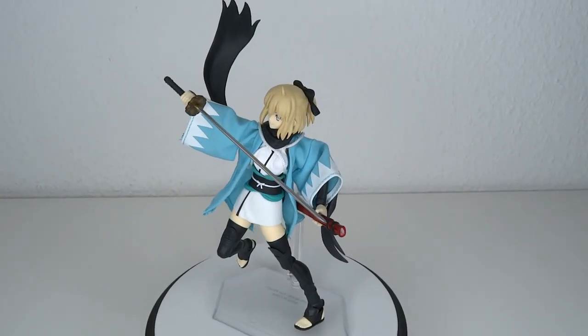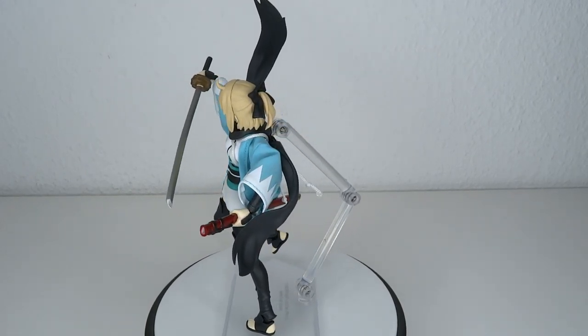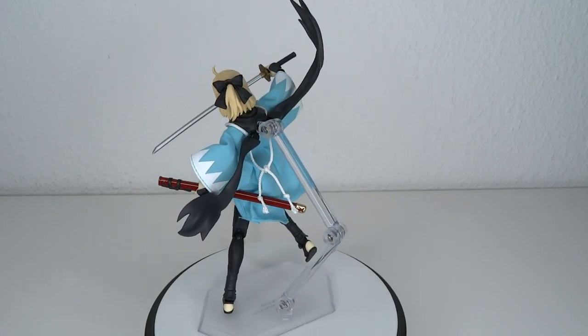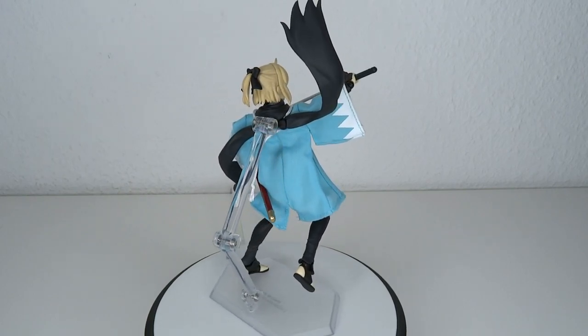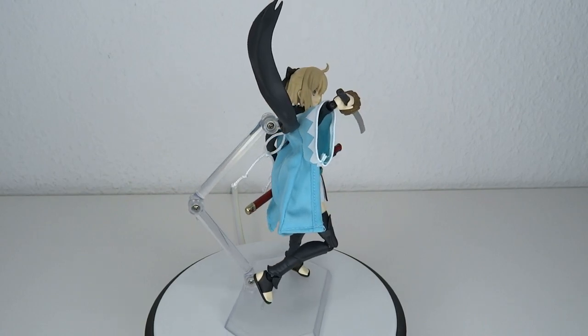Final thoughts — I think this figure looks great and I will already recommend it for all Fate fans. And even if you're kind of curious about more Japanese-style warriors, samurais, ninjas, whatever you want to call it, I think this figure is pretty solid. However, I have one issue with it. Well, I kind of get why — money.